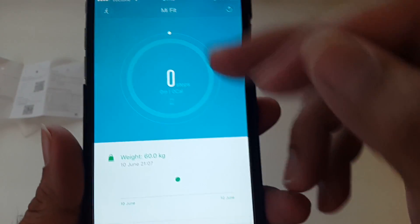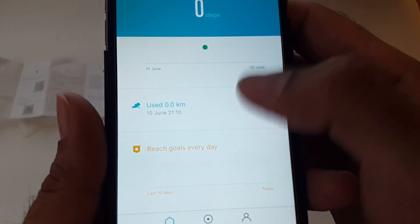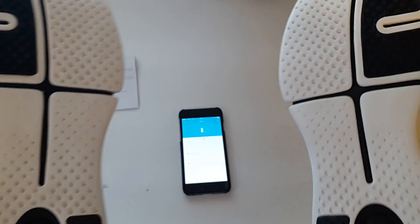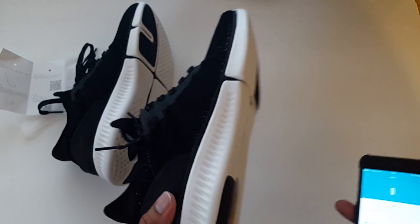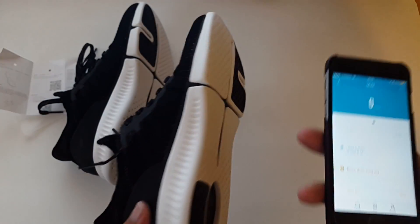So now if I move around and walk, all the information will go directly to the smartphone and sync itself. It shows you your calories burned and steps taken per day, how many kilometers you've run or walked, and it will show your goals as well. I just wore them and yes, they are very comfortable and very light — actually quite nice. I'm going to use them for a day or two and then give you guys the feedback.